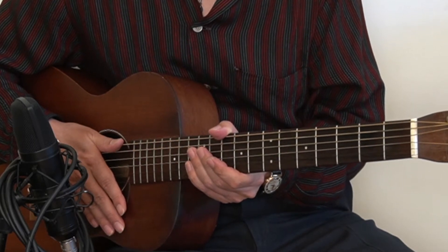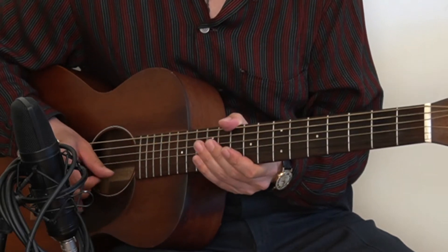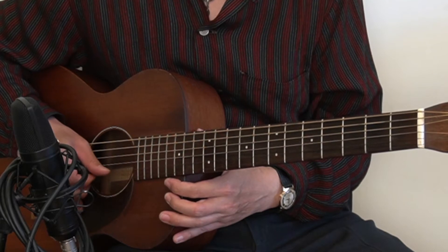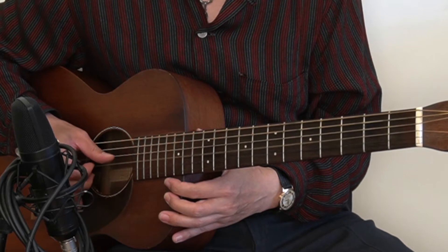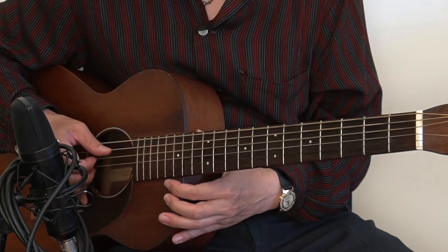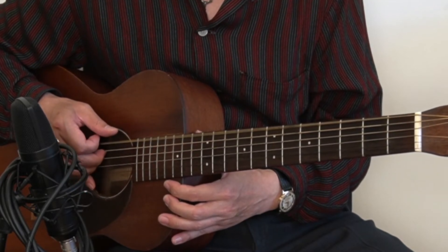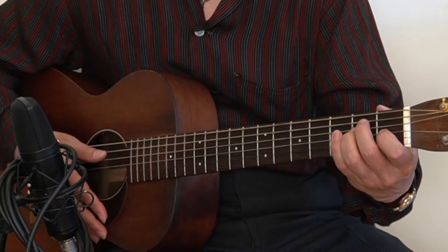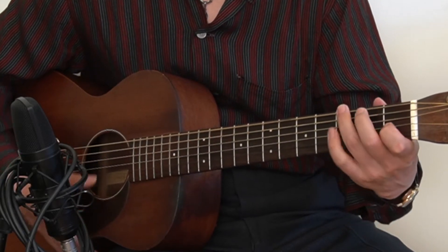Let's get started with the tuning. I have been using A432 hertz tuning, from high E to low E string. Let's check with the E chord in open position, and also the G chord in open position.